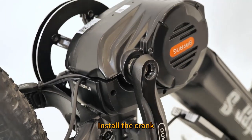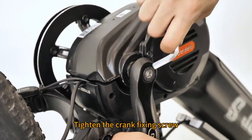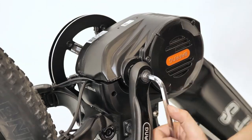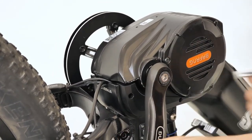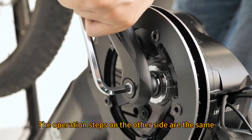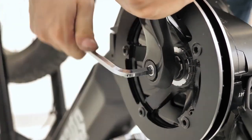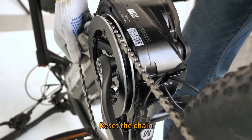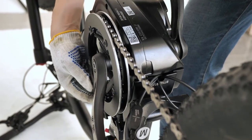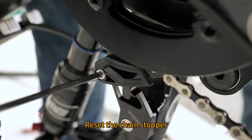Install the crank. Tighten the crank fixing screw. The operation steps on the other side are the same. Reset the chain. Reset the chain stopper.